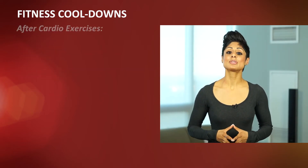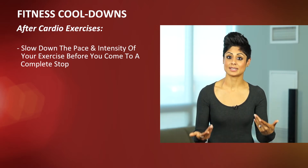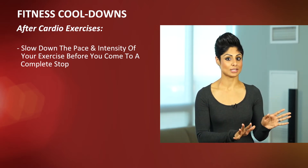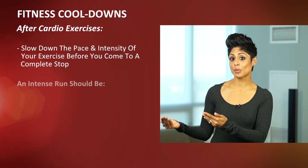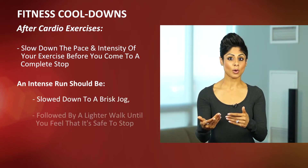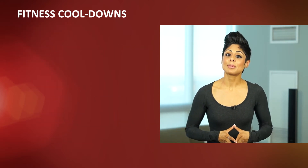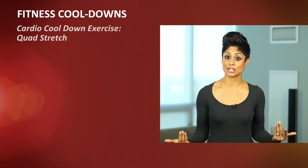From a cardio perspective, the most important thing you can do is slow down the pace and intensity of what you're doing before you come to a complete stop. So if you're out for an intense run, you want to take this to a brisk jog followed by a lighter walk until you feel like it's safe to stop, and then get into some stretching. A great example of a stretch for a runner is the quad stretch.